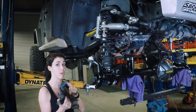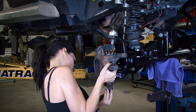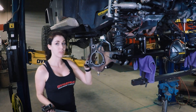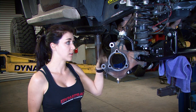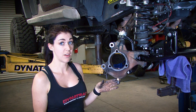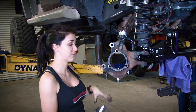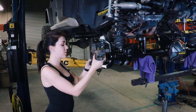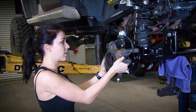The next step is to install the knuckle on your axle. There's a sequence to installing your knuckle properly: snug the bottom bolt first, then snug the top. Then torque the bottom to 100 foot-pounds and the top to 85 foot-pounds. Make sure it feels firm but you can still move it by hand, then put your cotter pins in.